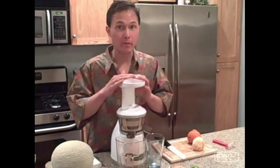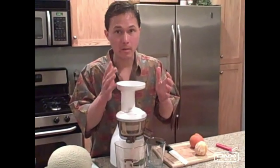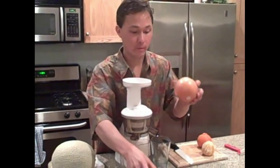Alright, so if you're juicing citrus in the Omega Verge juicer or any juicer, you're going to want to peel or minimally remove the coloring of the citrus on oranges, tangerines, and grapefruit. So let me show you how to do that.